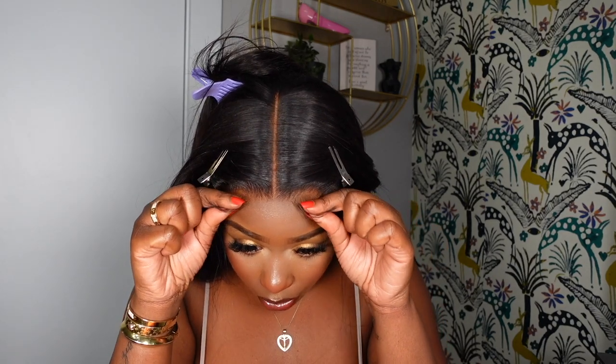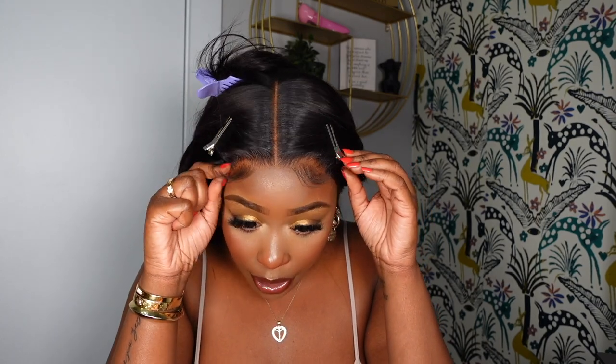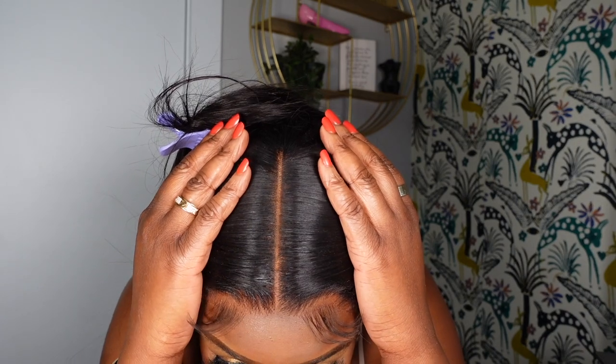Now I'm going to use my Even Wonder Lace spray since I have it centered in the middle part — it's perfect and I don't really have to do anything else. I'm going to put these little clips right here to hold it so the hair doesn't get messy when I put the spray down. Closure wigs are very easy to install — I love a good closure wig. Look at that seamless look.